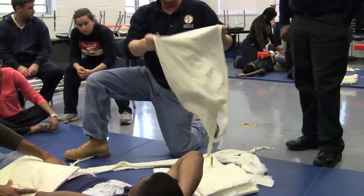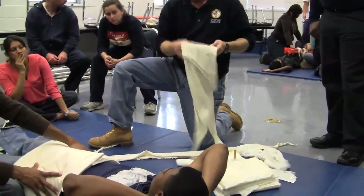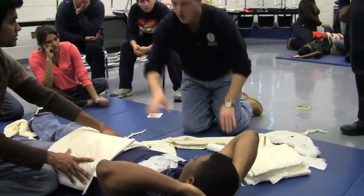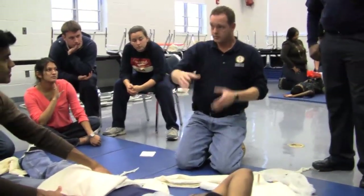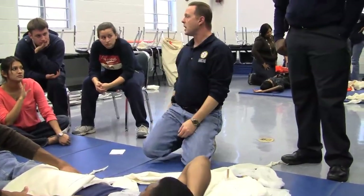Has anybody seen the trick with using a board splint to pass them to the back? With this type of injury, what else do we want to be aware of? We've already got an injury to the front — what could possibly be going on in the back? It could be penetrating through the back. That's why we check the back.